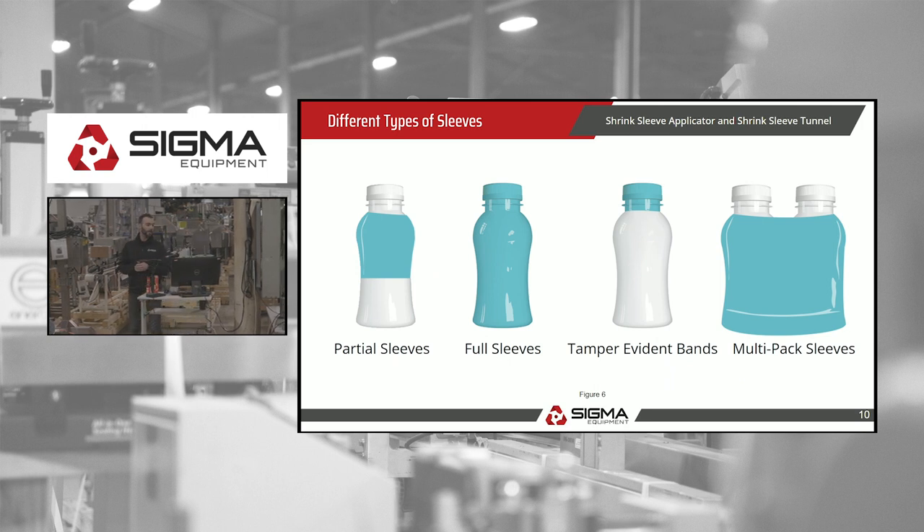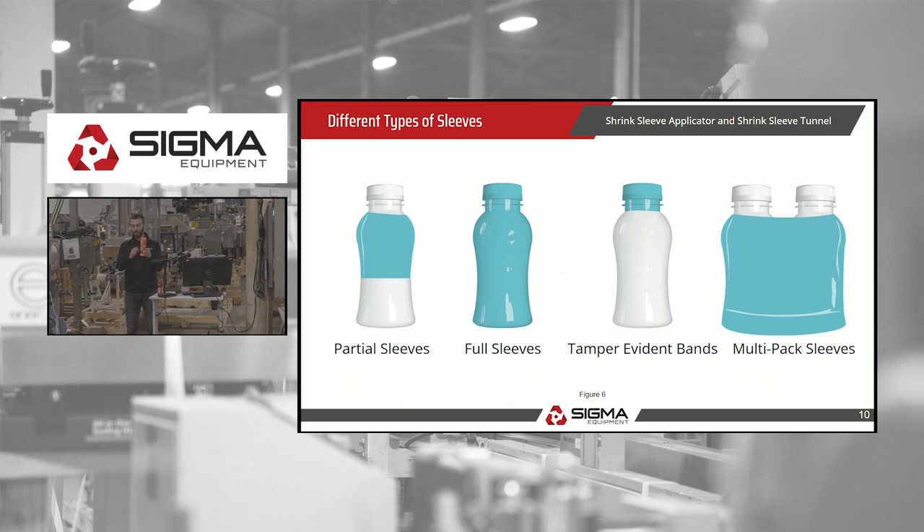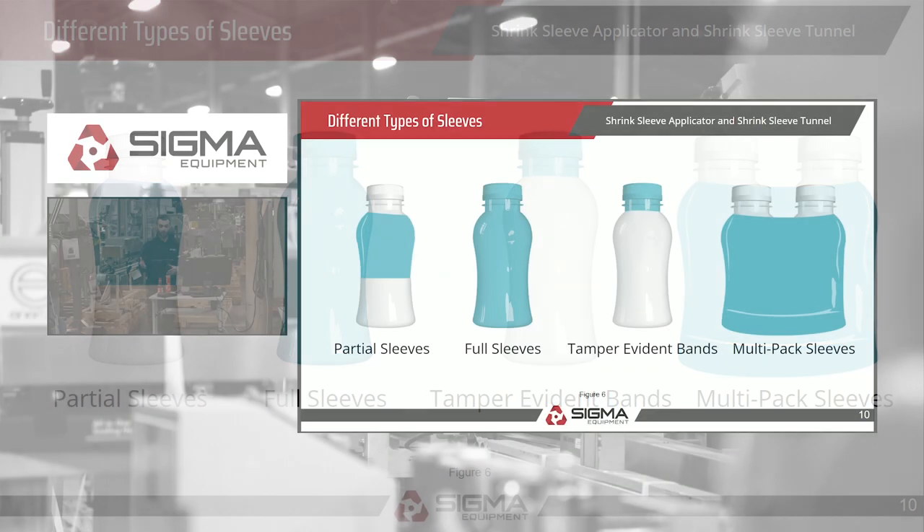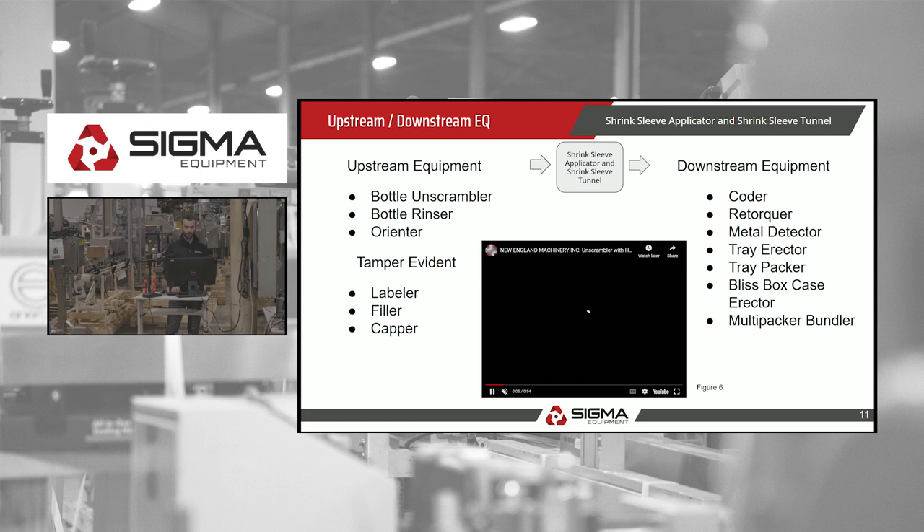Here are the different types of sleeves: partial, full, tamper evident, and multi-pack. A full sleeve goes all the way around, as in this example of fry sauce where the sleeve covered all the way around the cap to ensure freshness. A partial sleeve would be just half of that. Tamper evident covers just the cap area. Multi-packs are mostly two and three packs — they use the film for marketing material rather than just a clear film over top, though that's also possible.